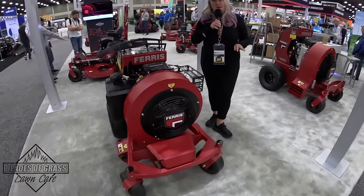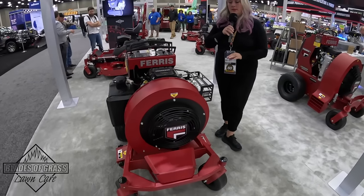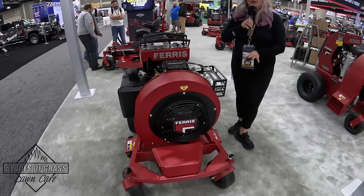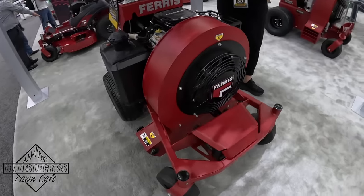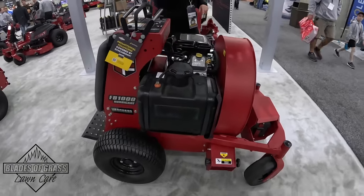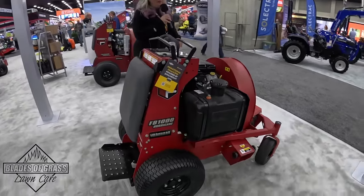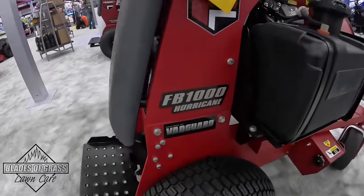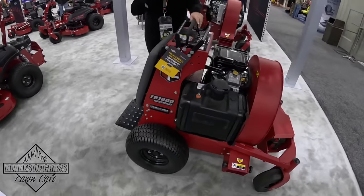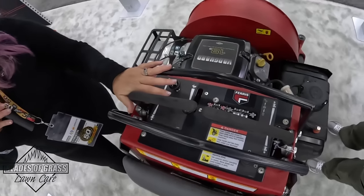The next product we're going to talk about is our stand-on blower — our newest stand-on blower called the FB1000. This is the smallest of the blowers that we offer, so it's really great if you want to get in and out of locations super quick for debris management, leaf management, things of that nature. This blower is powered by a Vanguard 18 horsepower engine and it has really nice hand controls up here, similar to a stand-on mower.